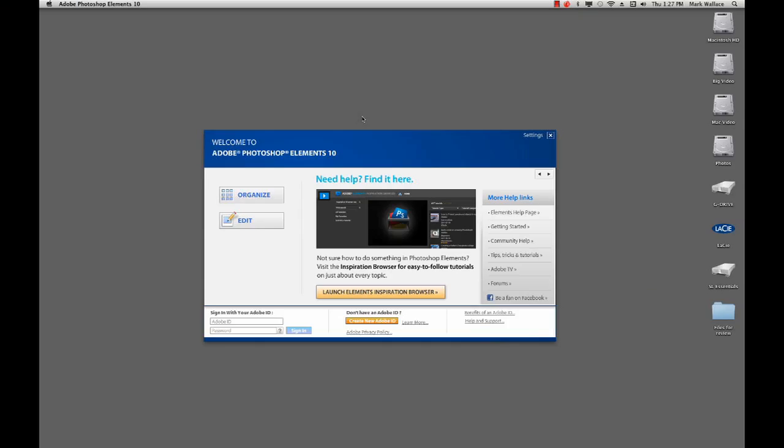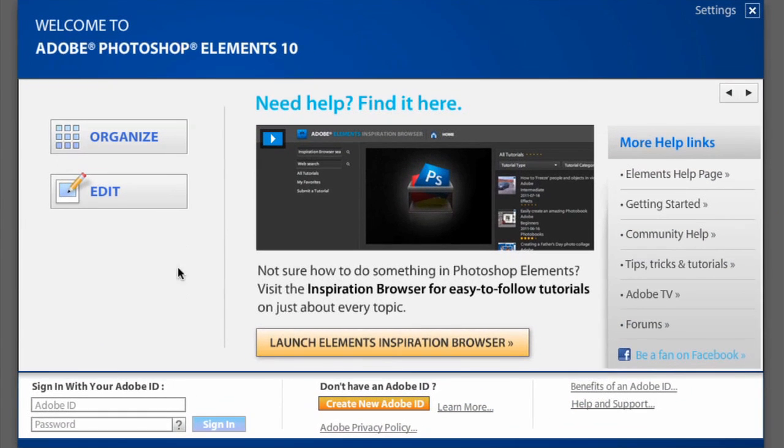When you first open Photoshop Elements 10, you get a screen that lets you choose one of two options: you can either organize or edit images. There's a help page, a getting started page, community help, tips and tricks, as well as Adobe TV with pre-recorded videos, forums, and even a Facebook page. That's why there isn't a lot of documentation in the box — there's so much help built right into the application and on forums.